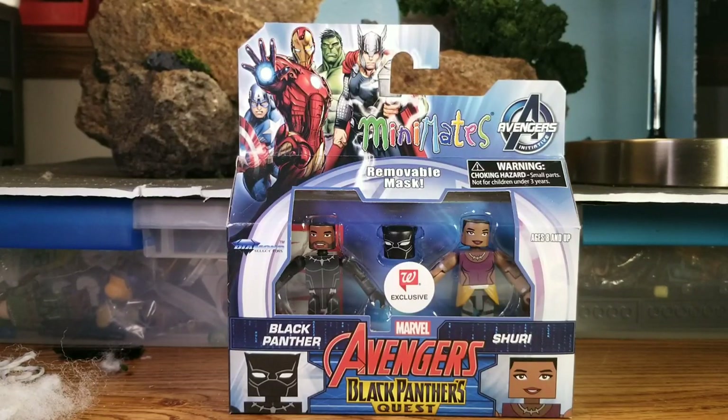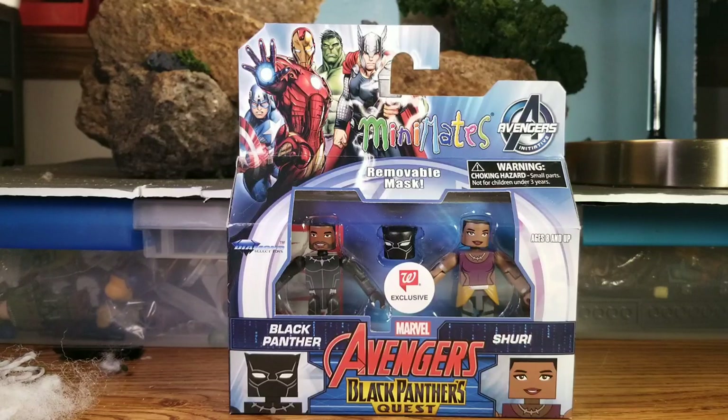We're back with another review for another Walgreens Wave 11 — this is an Avengers set. It's for Panther's Quest, I guess — must be a storyline on the animated show. Now that I have Disney Plus, I keep thinking about maybe checking out some of those Avengers episodes. If any of you have seen the show and have suggestions, usually the closer it is based on a comic the more I'll probably like it, but any suggestions for Avengers Assembled — let me know.